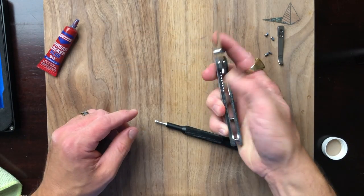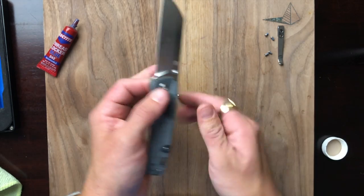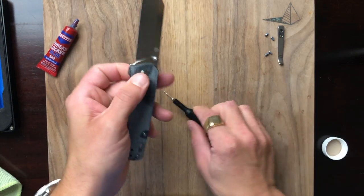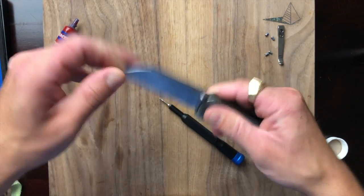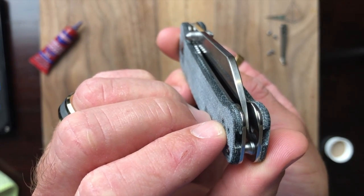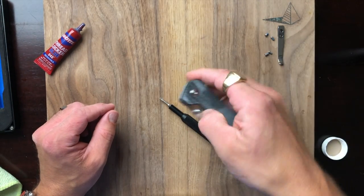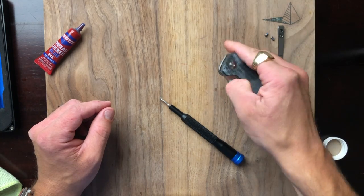We do have some blade play so let's tighten it up. Still a little bit of blade play. Getting there — just a hair. No play now, beautiful action. Centering is very close to dead on — it may be a bit to the right but it's pretty damn close. Nice fast action, it'll swing shut if you're into that sort of thing.